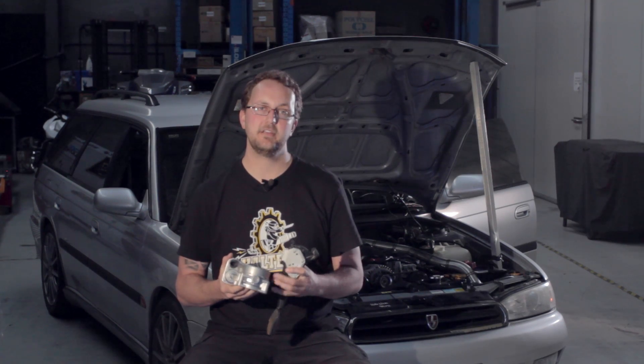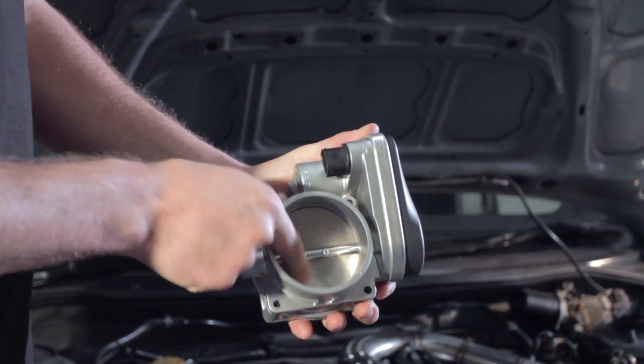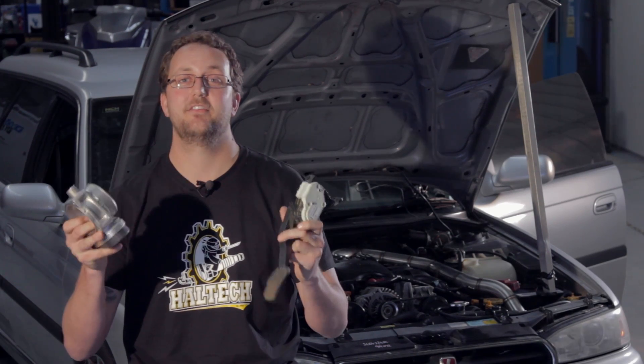The ECU then compares the signals from the pedal and the signals from the throttle body against each other. If any of those four signals are not what the ECU expects, the ECU puts the throttle into limp mode and flags a diagnostic trouble code. This checking is done over 4,000 times a second.